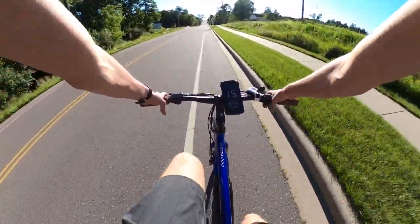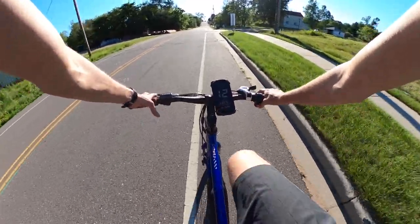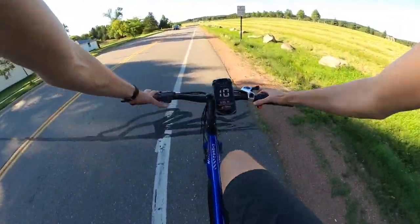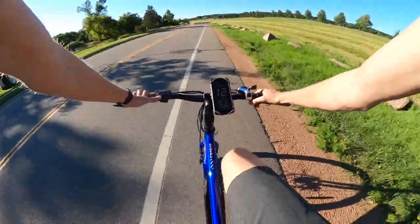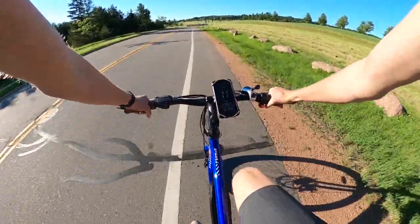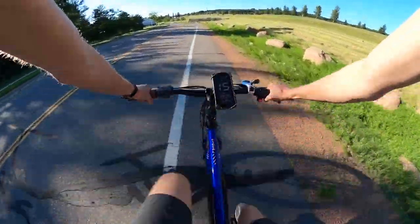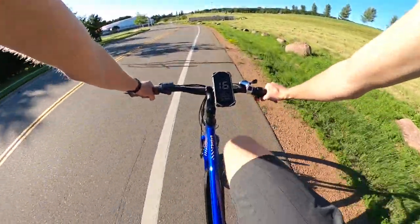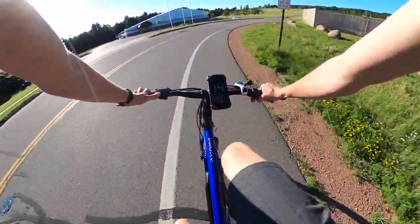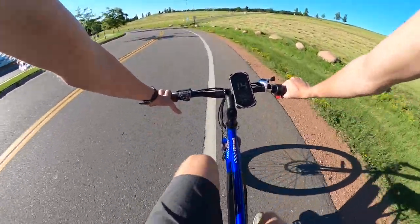In third gear I'm still pedaling pretty easily at about 14 to 15 miles per hour going down a slight hill. This isn't much of a workout — I'd prefer to be in a higher gear. We typically ride in the highest gear and just change the pedal assist as necessary. In pedal assist two on flat ground, I'm going 13 to 15 miles per hour, still hard to provide much of my own power.